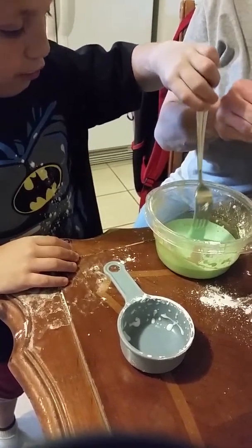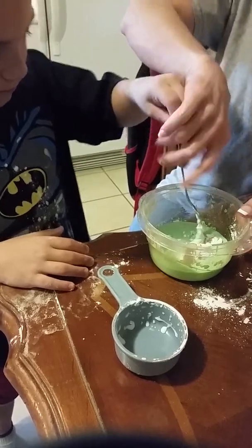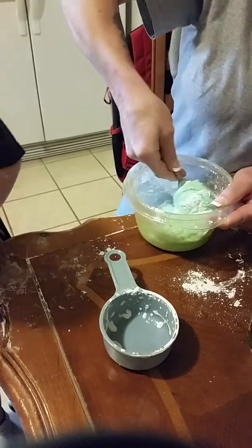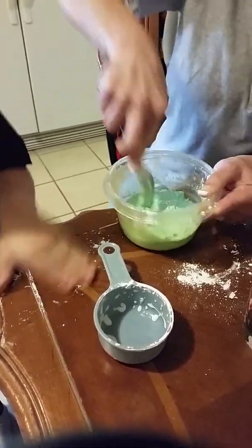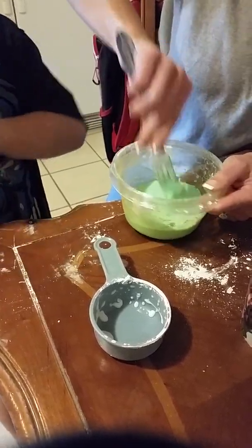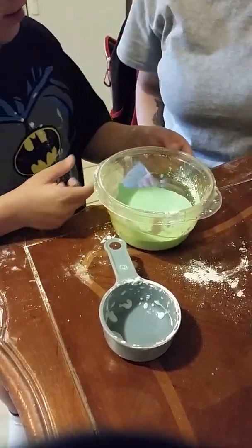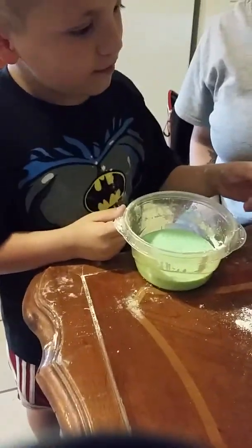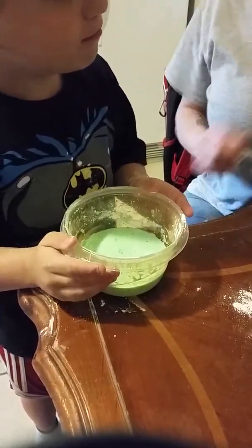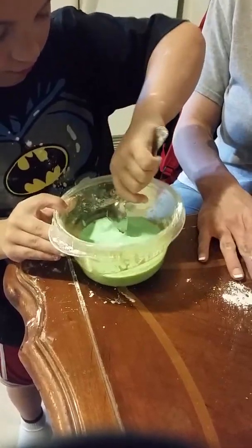And now we're done mixing. It's a little bit watery, so we're going to put a little bit more cornstarch in real quick. And now, it's oobleck.